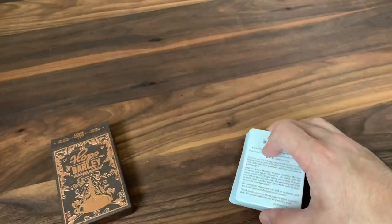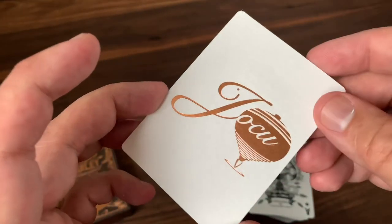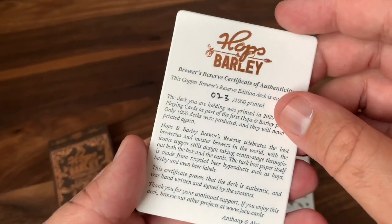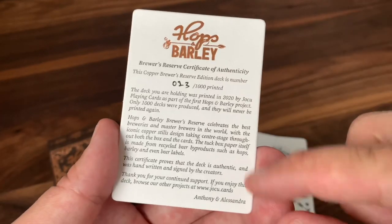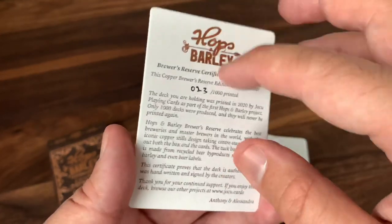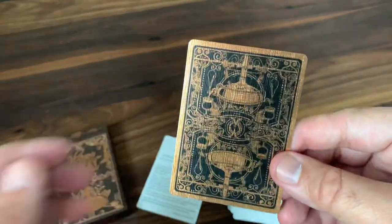Getting to the cards, you'll notice one extra card that slipped into this one that wasn't in the others: the Certificate of Authenticity. It's printed on a white card with just the copper Yoku logo on the back, tells you a lot about the story of the deck, has a numbering that naturally matches the one on the tuck case, and includes a note from Anthony and Alessandra. A really nice touch. Now the back design of the cards is a highlight for sure — it's done with a black background and copper foil all the way throughout.